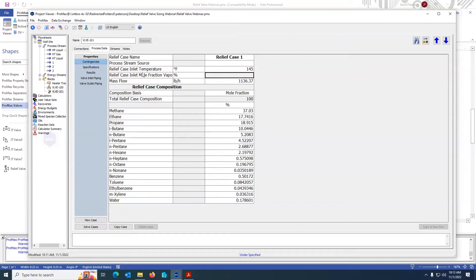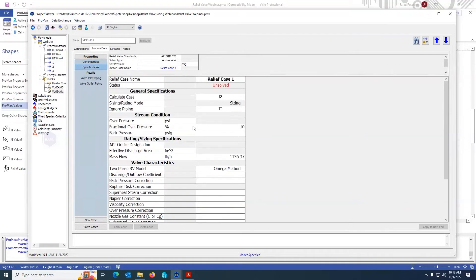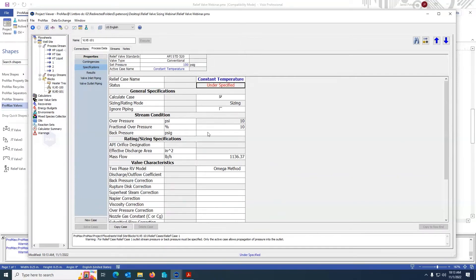Once I have specified this information, I can move on to the specifications tab. Under the specifications tab, there are two major parts: the global section and the individual section. Under the global section, I check my standard, my valve type, and the set pressure. The set pressure of my valve is 100 pounds. And the active relief case — which case do I want to actually populate the streams — is relief case one. I don't like the name, so I'm going to rename it. I'm going to name it 'constant temperature.' This change will be reflected under the contingencies tab, the results tab, etc.